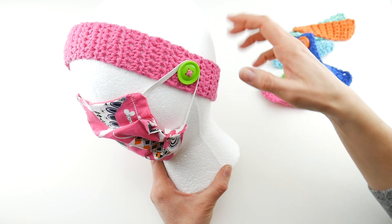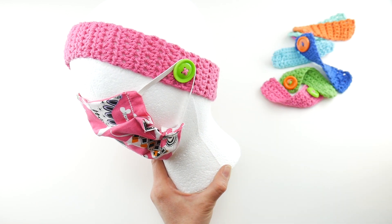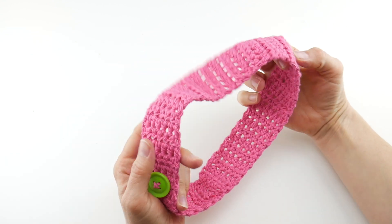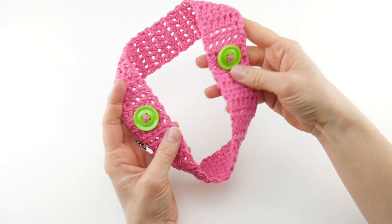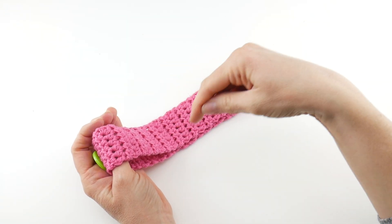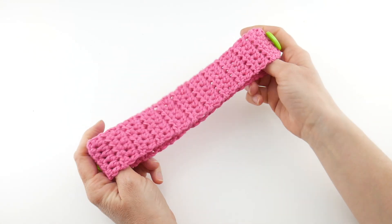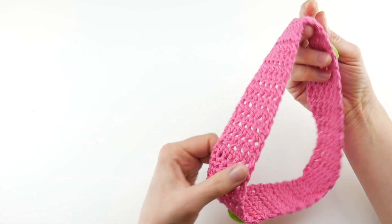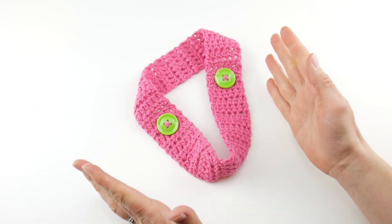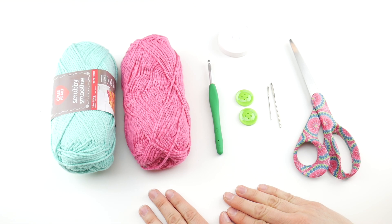We're going to make the headband and I'm going to show you how to seam it. It's a really easy project to make — super basic stitches. The finished mask helper is simply a ring with two buttons sewn on either side. We're going to make a nice long strip, sew it up, and sew two buttons on either side. It's a wonderful project to help people who may be wearing masks for a long time.